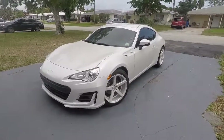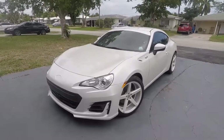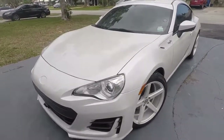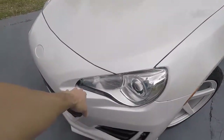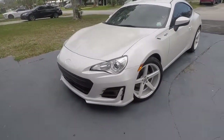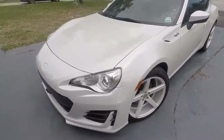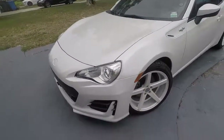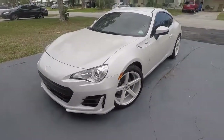Anyway, it worked. I had originally bought these little side brackets — right there by the wheel — but when I got them I compared them to what was already on there and they looked the same, so I didn't need them. That's all you need: just those headlight brackets.